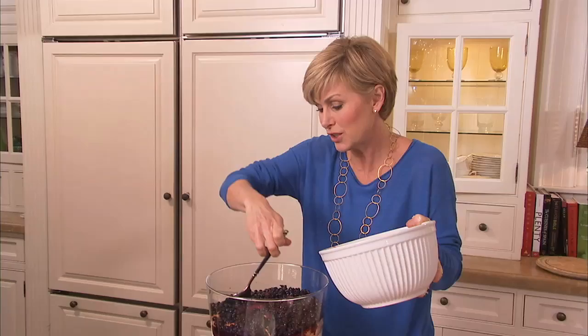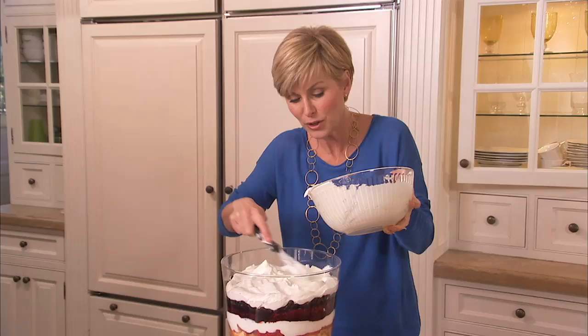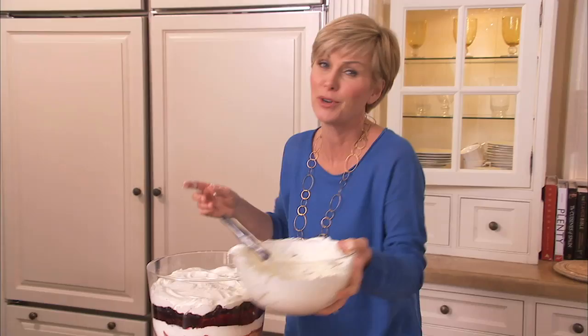This is a good time to look at your trifle from the side — see how those juices are already sinking? After the berries, add more cream. When you're using your spatula to put in your cream, don't let your spatula touch your berries, because it will get purple juice all over your cream. It's just much prettier when it's all white.